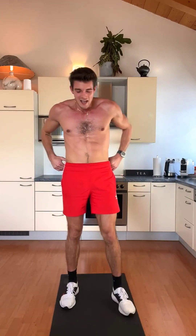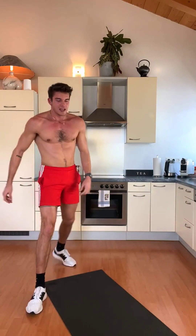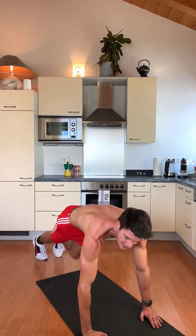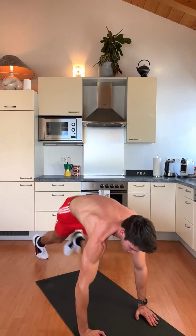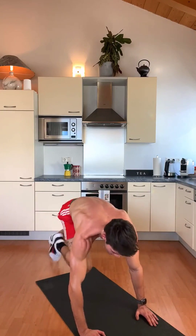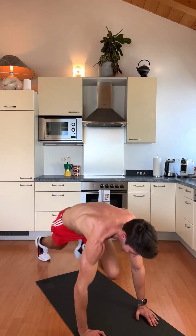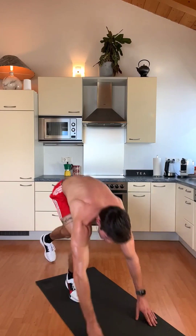We have one more exercise for the first round — it's the mountain climbers. You go into the push-up position and do 30 mountain climbers. Keep your back straight. 1, 2, 3, 4, 5 — 10 — keep going — 20 — all the way up — and 30. Mamma mia! I thought this workout was going to be easier.